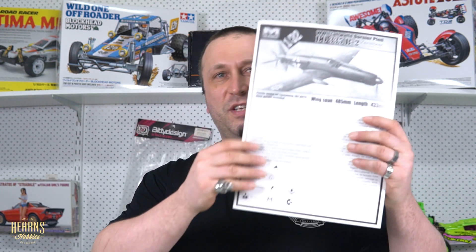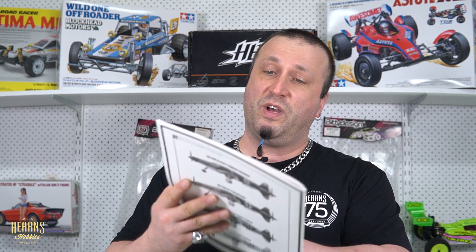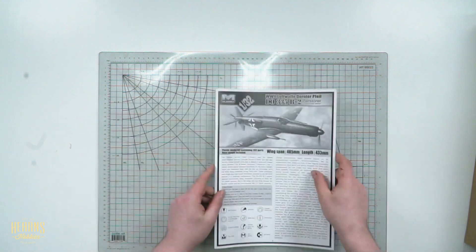Start off with the instructions. This is a 1/32 scale kit by Hong Kong Models. Hong Kong Models make some fantastic kits — I'm going to do some more in upcoming videos. Big instruction book, nice thick paper, and it's smooth, a little bit glossy but not quite a full gloss. And there's the aircraft again on the front — such a unique looking plane.